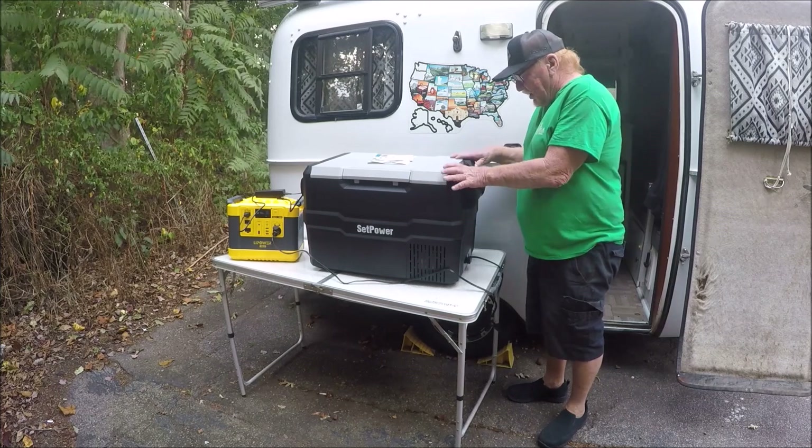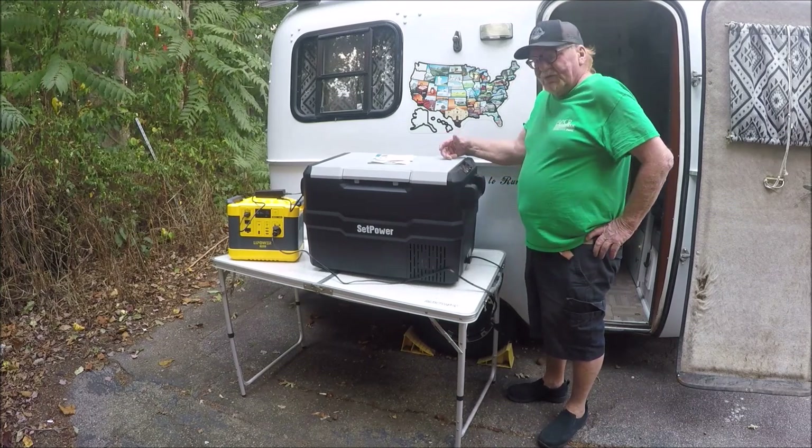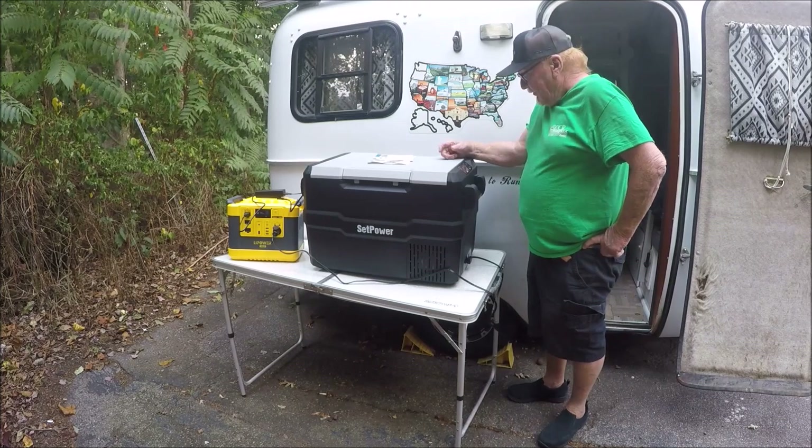It's pretty easy. You just set what you want it at and it's good to go. Now I've got it set and it's running. It seems to be real quiet.